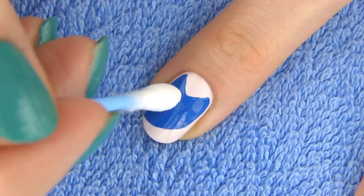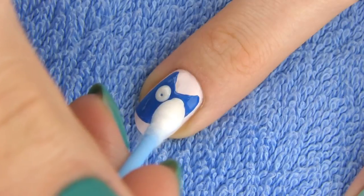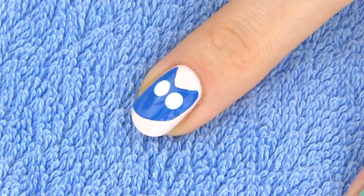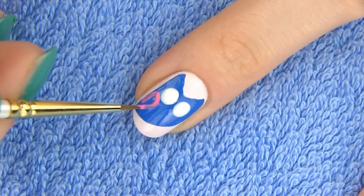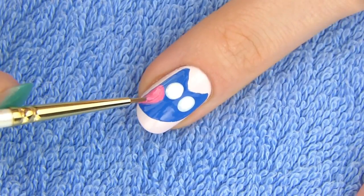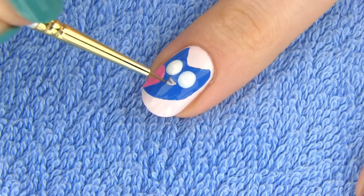Once you are happy with the shape, take a q-tip, dip it into white polish and make two big dots for the eyes. We'll get back to the eyes when the white polish dries, but in the meantime let's make our owl a wing — I chose pink for it. Due to the special feather structure, owls are able to fly almost silently, which gives them a strong advantage when they look for food.